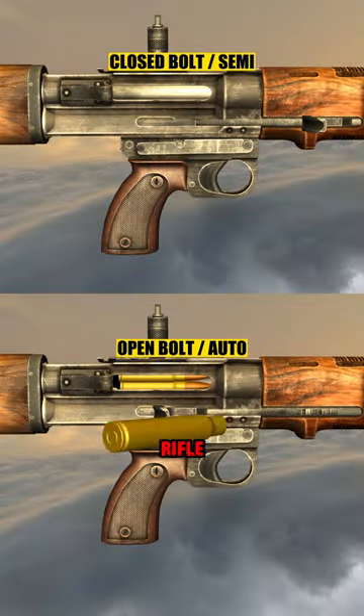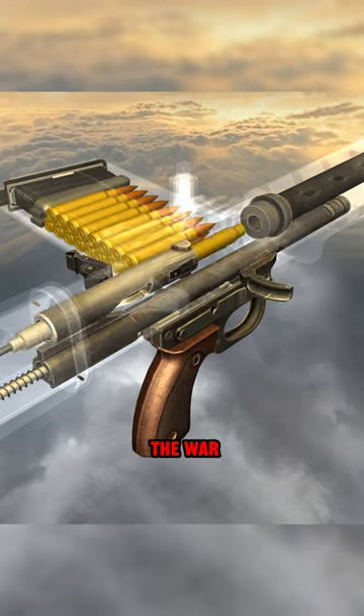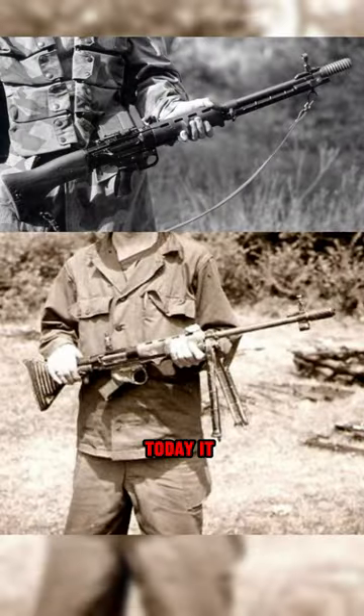Due to the high build quality of the rifle, it became difficult for Germans to source the materials and continue production during the end days of the war. Only 2,000 of the first pattern FG 42s were ever made. Today it is considered a unicorn gun.